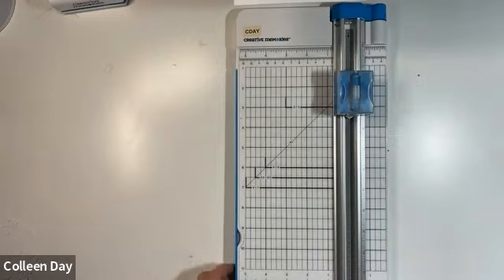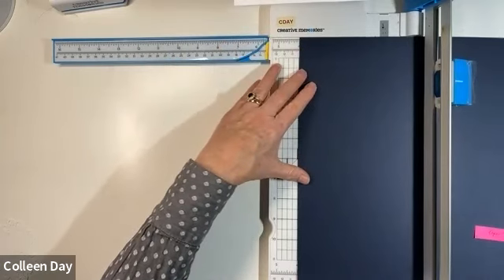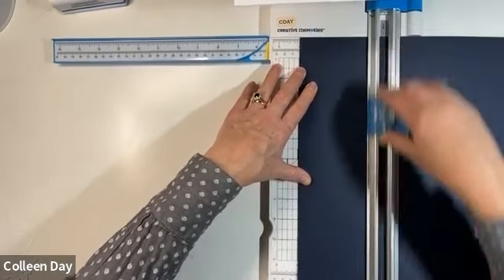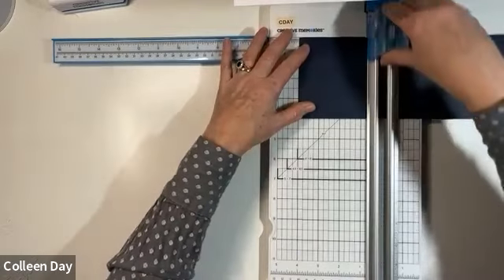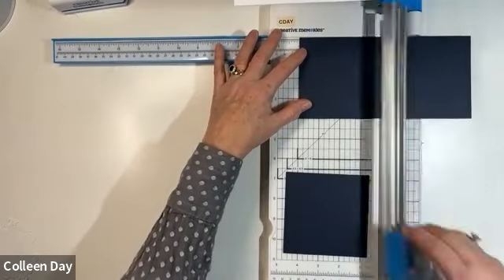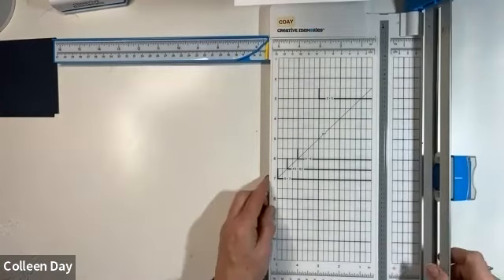Paper number two - we're going to cut at four inches. On the project recipes, the first number is always the first cut: four inches. Then we're going to rotate it and cut it at four inches two more times. These are the pieces that we're going to punch, so I'm going to set those aside next to my punch. Then the next cut is at six and a half.